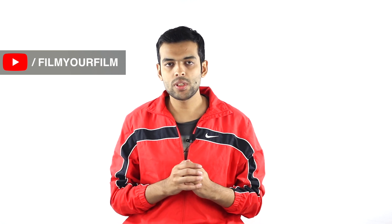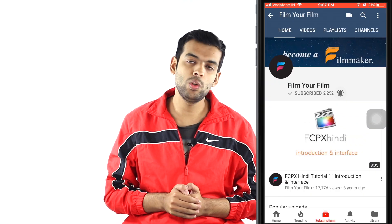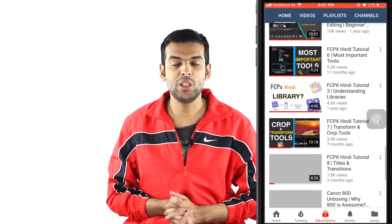Thank you for watching this tutorial. I hope this was helpful and you liked my setup. Please like this video if it helped you, comment below if you are using this setup and share what lights you are using. Please share this video, don't forget to press the bell icon for timely updates on new videos. Thank you for watching. Film your film.